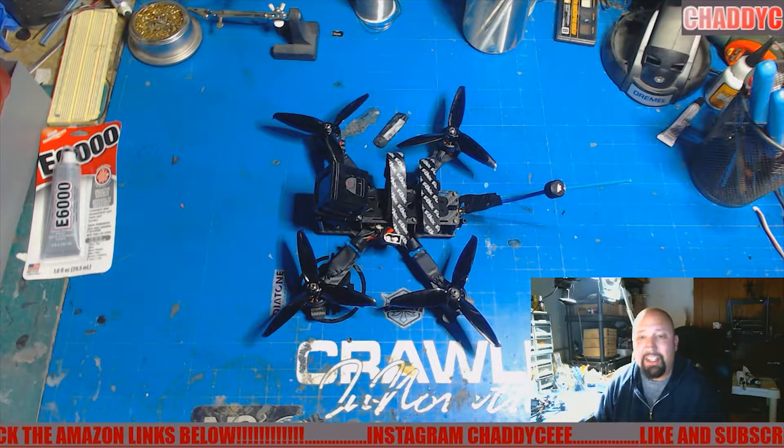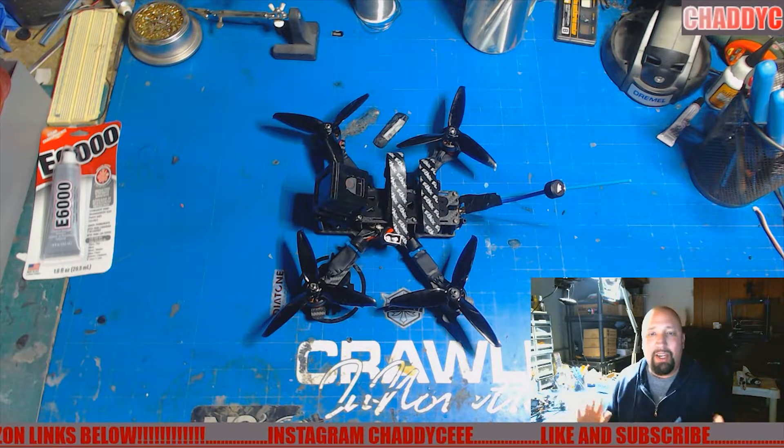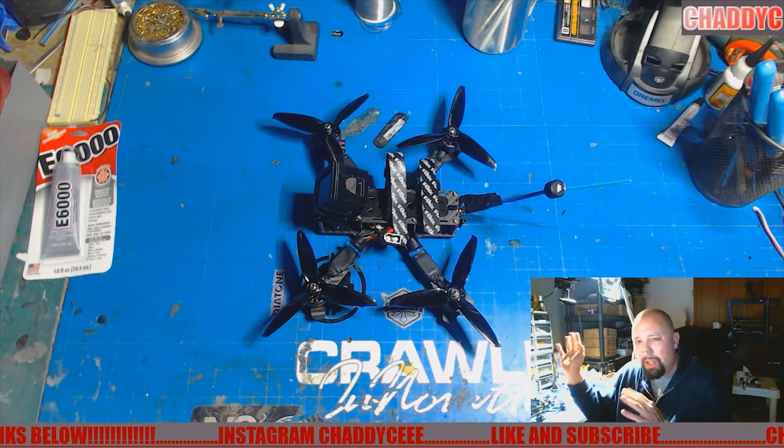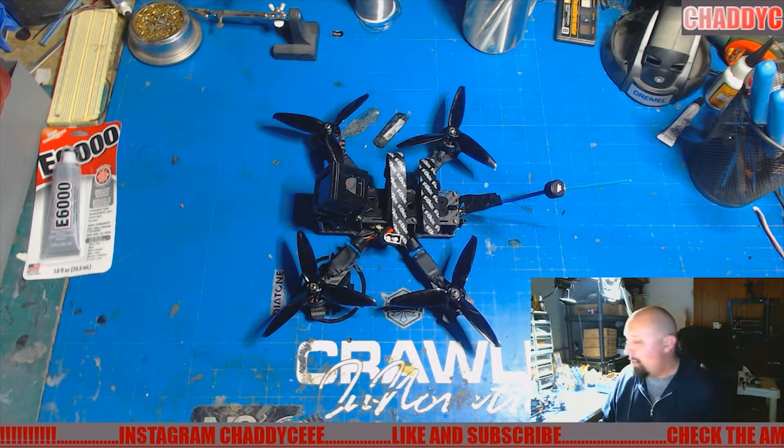Hey everybody, how's it going? Chatty CRC back here on the channel, kind of moving things around, so the lights are a bit weird up here, but the bench light looks really good. So anyway, we'll get to the video.